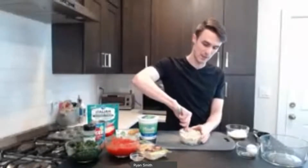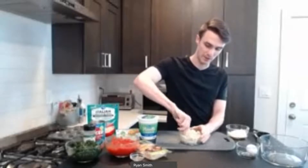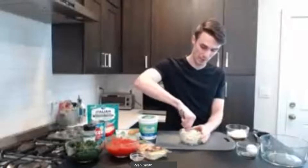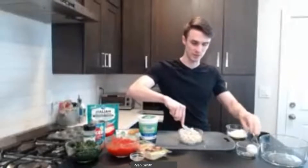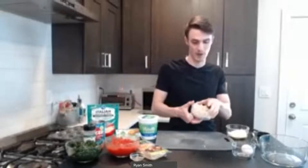Traditionally, a lasagna filling might have ricotta cheese in it, or ricotta cheese and some meat — maybe ground beef or something like that. But since we're doing plant-based today, we're substituting that for tofu, which will still pack that protein punch but keep it plant-based. The nice thing about tofu compared to something like meat is it is far less expensive. Tofu is super affordable, so we like to use it for that.